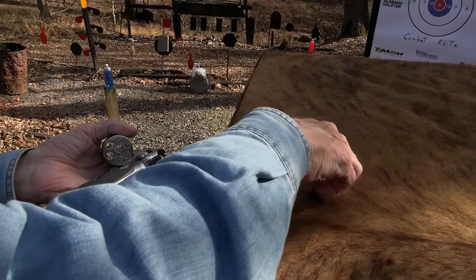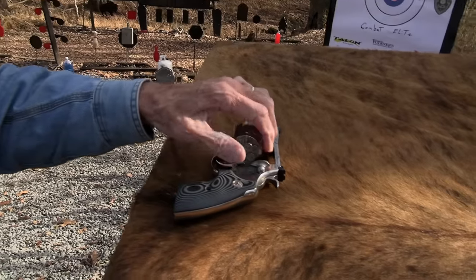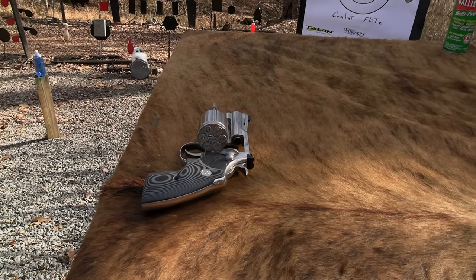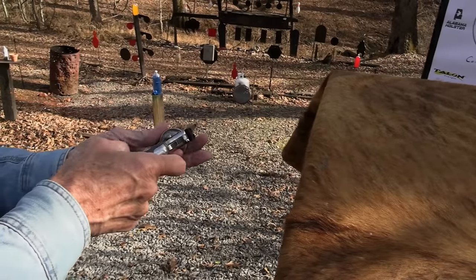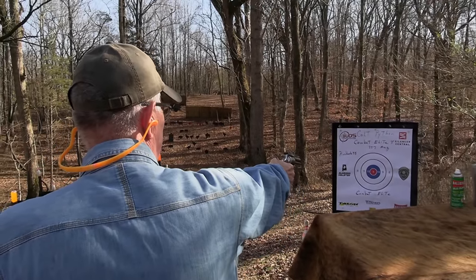Maybe the sights are way off. I just got it and didn't have a lot of chance to shoot it anyway. I thought, you know what, let's just wait for the video and shoot the thing for the first time. We'll put one on paper for the first time - hopefully in the red. In the blue. Let's put one on the cowboy.